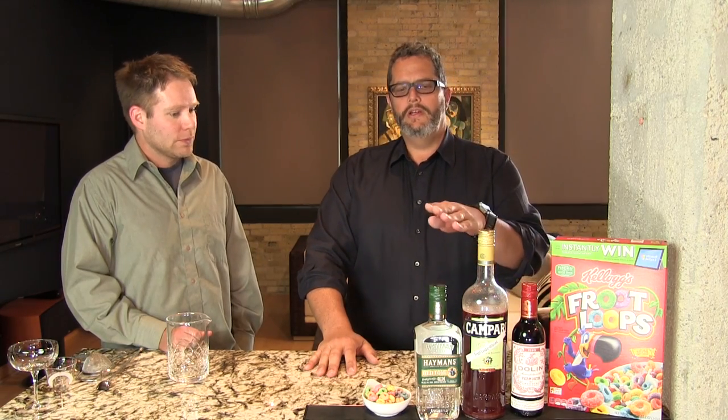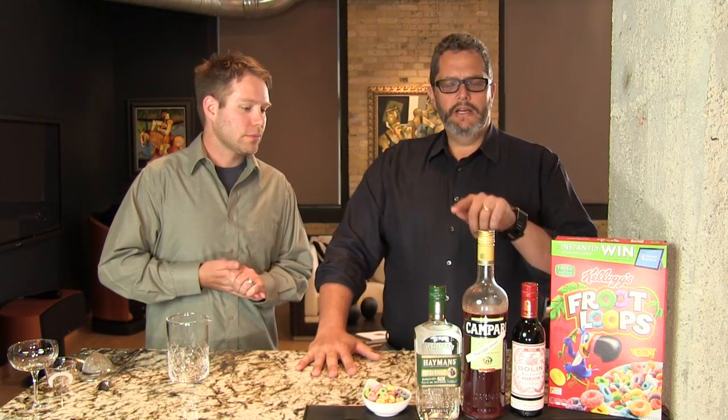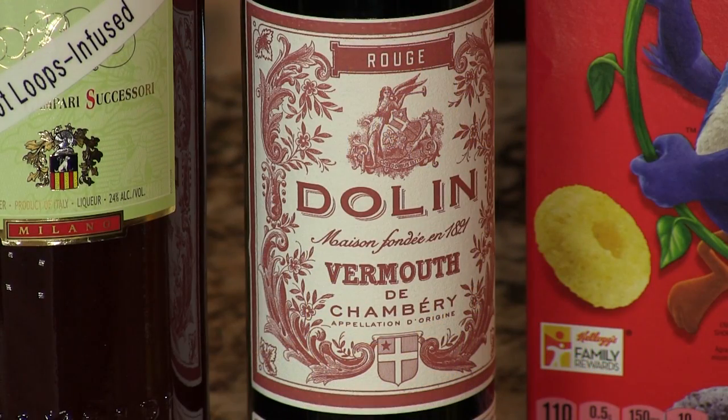This is your standard Negroni pretty much, although everything is tweaked about it. We want to showcase that bright sweetness from the Campari, so we use an Old Tom gin instead of the London dry style. We don't want so much of that strong botanical because that's going to hide the sweetness we're looking for — Old Tom is a little milder and a little bit sweeter. We've also chosen Dolan Rouge vermouth, which is very pleasant but not going to shock you in any particular dimension, so it doesn't overpower the bright sweetness from the Fruit Loops in the Campari.